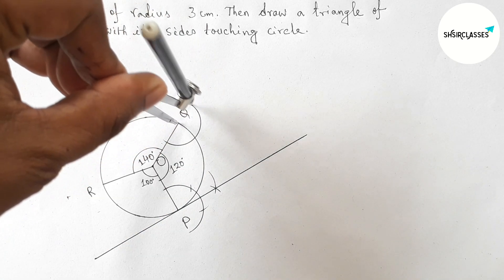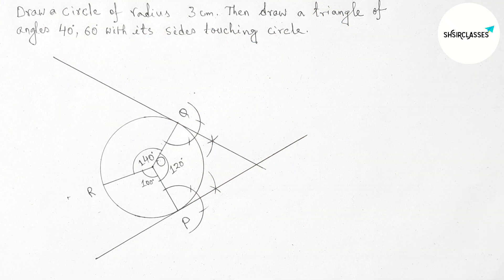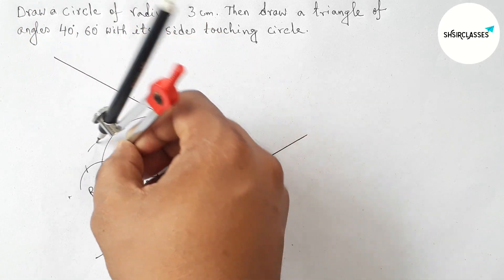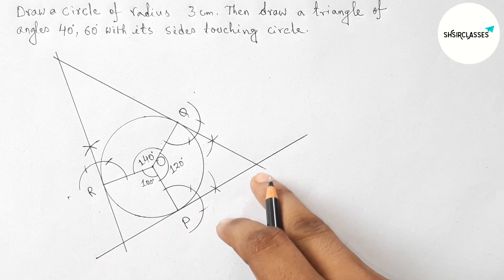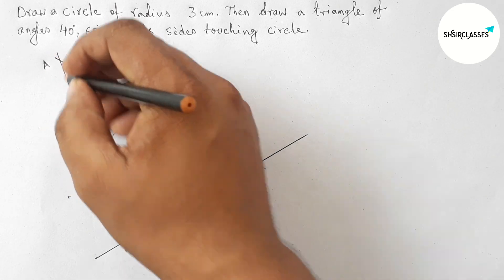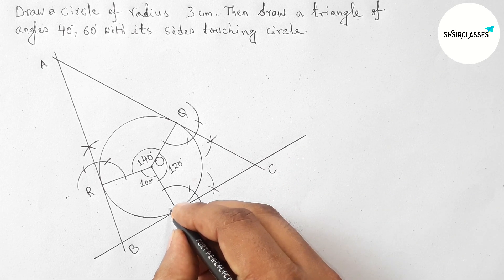By a similar method, drawing perpendicular lines at points Q and R — essentially drawing 90 degree angles at each point. If you know how to draw a 90 degree angle, this is straightforward. These three perpendicular lines meet at three points, which we label A, B, and C.